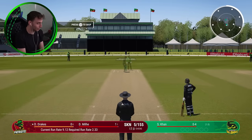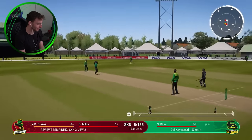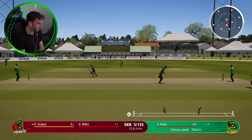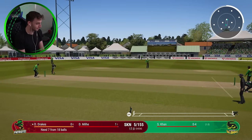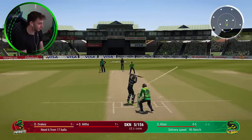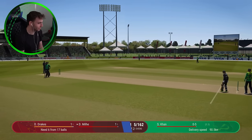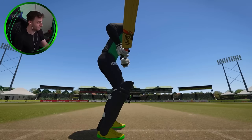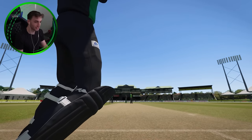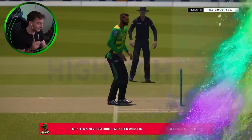Shadab Khan now will bowl to Drakes. We still only need a few runs, but you never know if it's possible. Quick single — nice. Six to win. And if I can hit this six, that'll really just give me a bit of confidence. Off the back foot, it's into the fence. It is six. It's game. We are the finisher. We finished the job. That's the first of many I feel in this tournament.